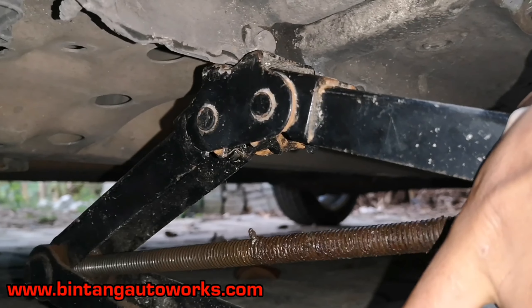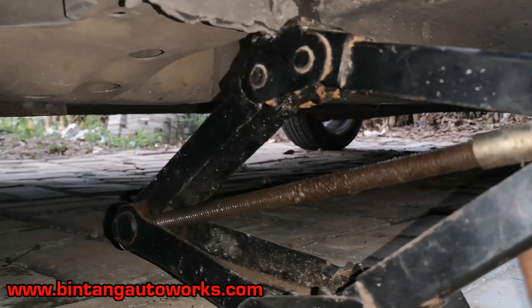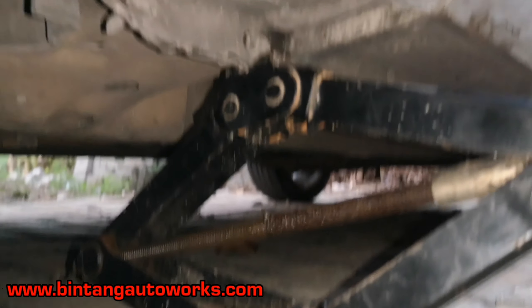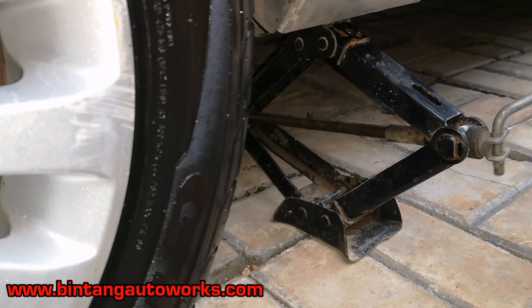Oke yang pertama, didongkrak dulu mobilnya supaya lebih tinggi. Perhatikan posisi dongkraknya ada di bagian plat di bawah baut itu ya, di pojok.